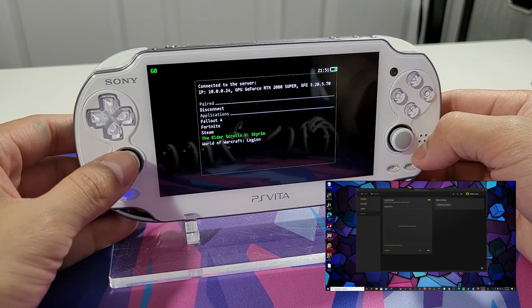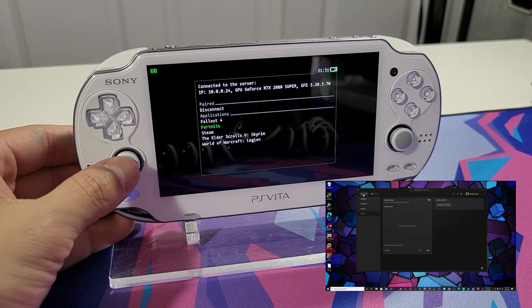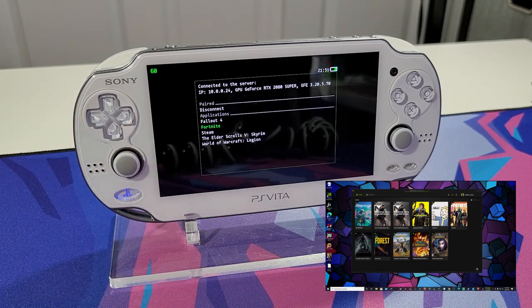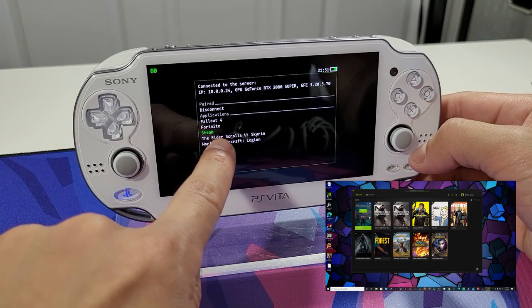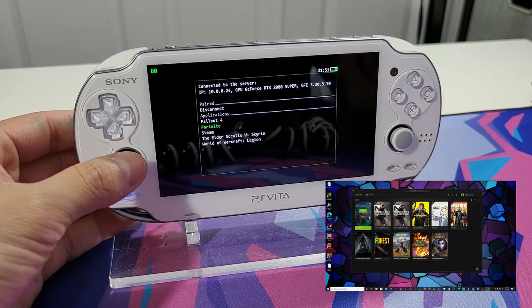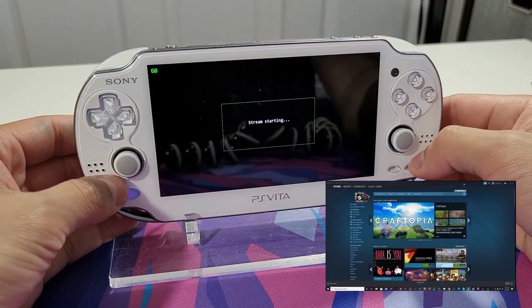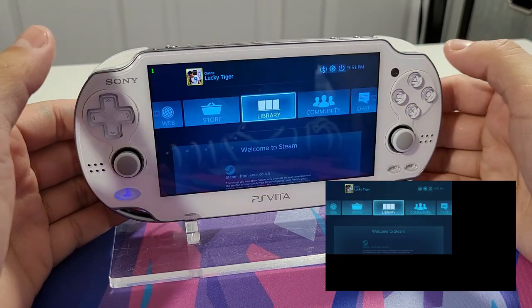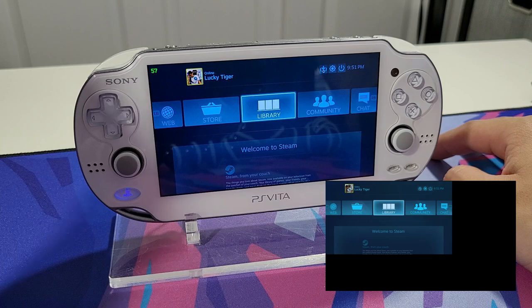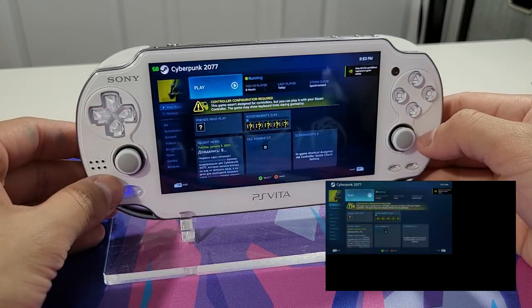Once you have a computer paired up, go to that paired selection and you can see all the games available through your GeForce Experience. It scans your computer to see what games are installed. Some won't show up, so go to the Steam application selection. Keep in mind you must have Steam open in order for this to work. If you don't have Steam open, you will get an error. Make sure it's open and running on your PC.